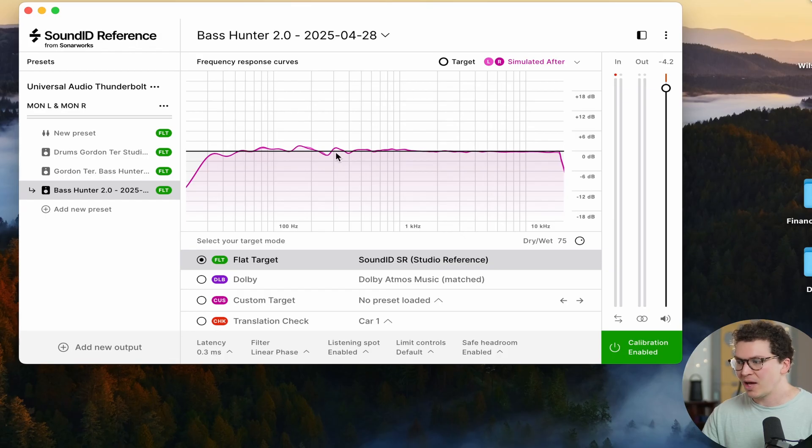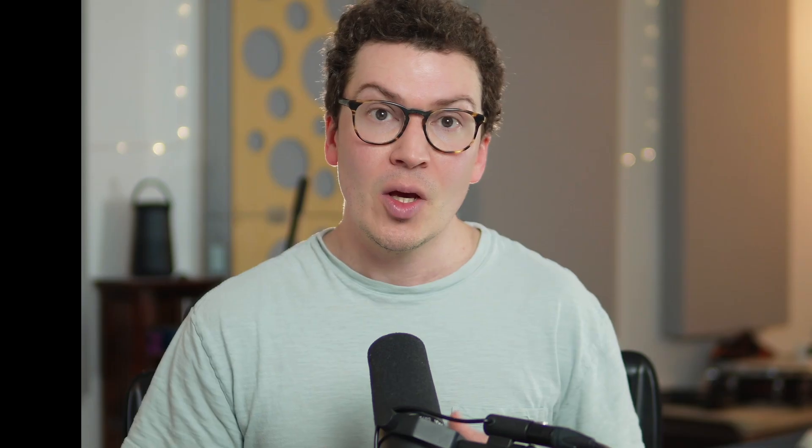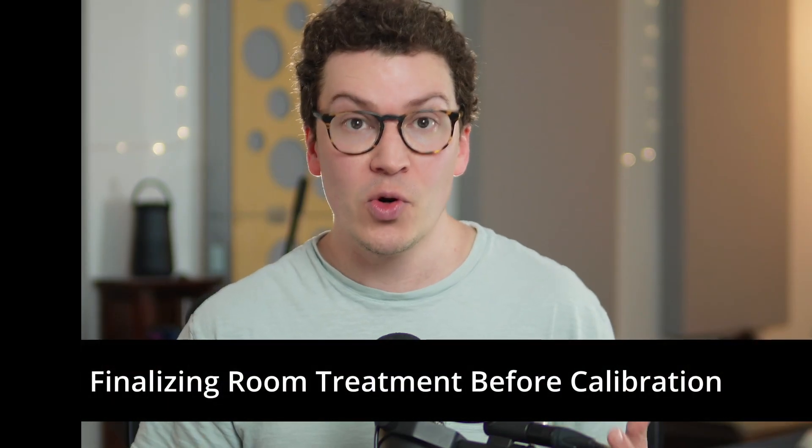There shouldn't be a huge difference in sound between calibration enabled and disabled — you really want your room fully optimized before even using Sonarworks. I always tell people: Sonarworks is the cherry on top when finalizing your listening position. It is not the first thing you do. Get your bass traps in the corners, treat your first reflection points, dial in your listening position with the Bass Hunter technique — then Sonarworks is the last thing you do.